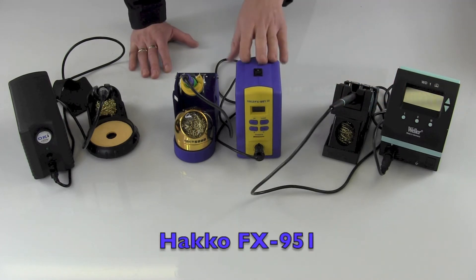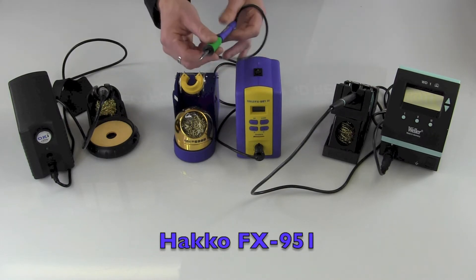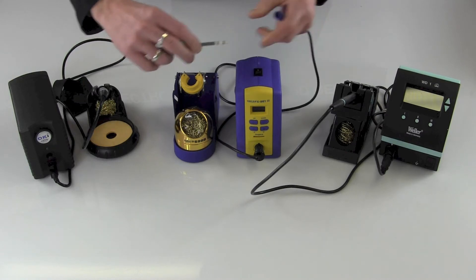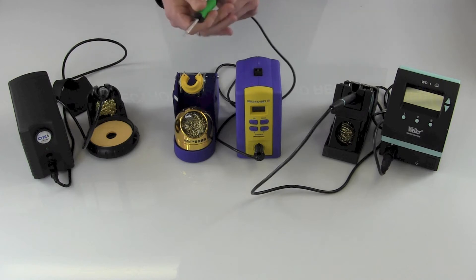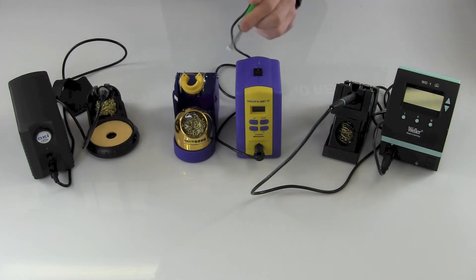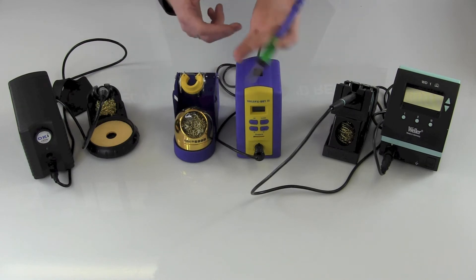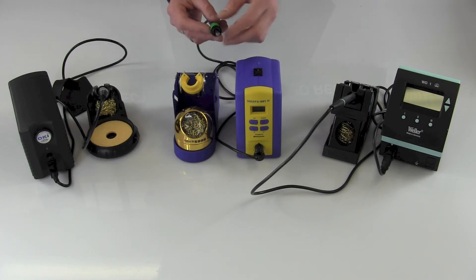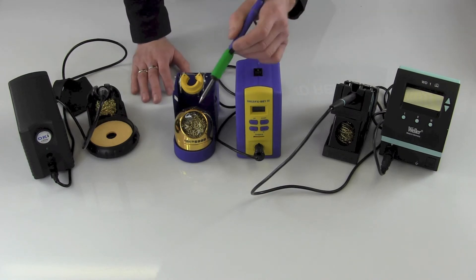The Hakko FX-951 station puts out 70 watts of power to the pencil. It has this unique locking grip feature. Your tip goes into your grip like so, and then your tip grip goes into the pencil. They look at this for reasons of hygiene — you've got a grip that, as it gets really dirty, you can replace it. You can also have a number of different color options for grips for easy identification as to which tip and grip combination should be used for which application.